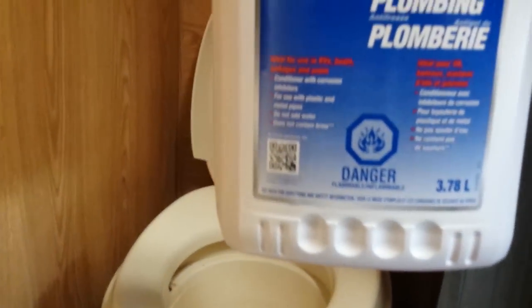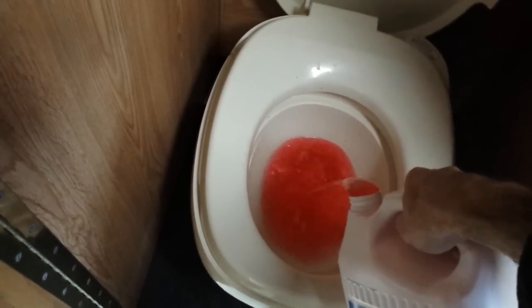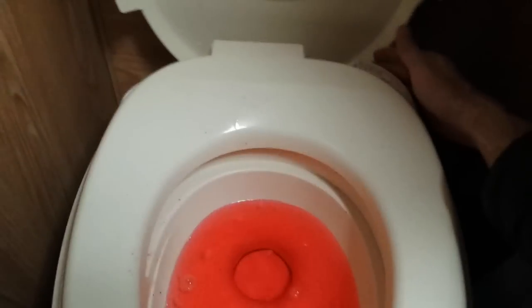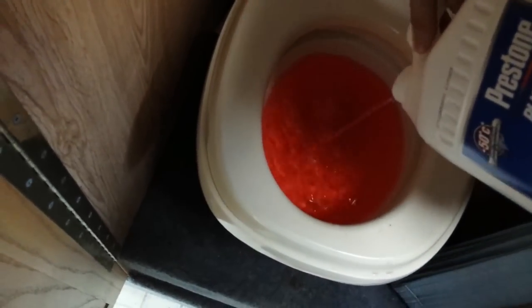We're going to put about three to four liters of plumbing antifreeze into the black water tank. All you really need to do is put it in the toilet and flush it to put the rest in. That's stage one.